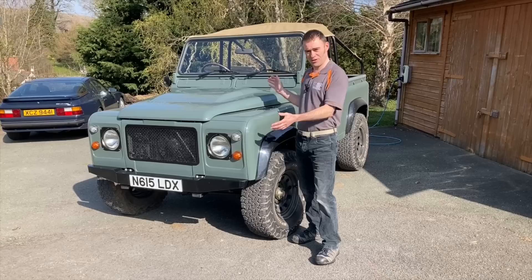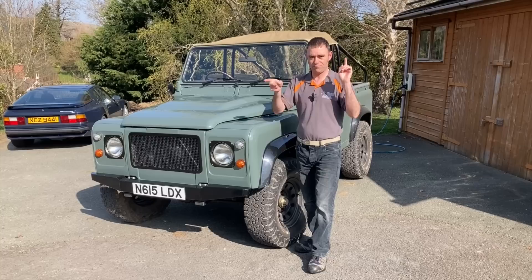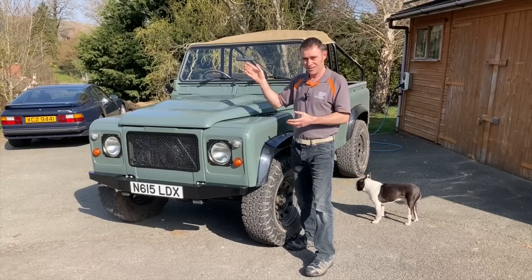Hi everybody, Richard again here from Electric Classic Cars. Today's video is going to be all about this beast — my own Land Rover Defender with a Tesla-powered 100 kilowatt hour battery pack. I'm not going to give you a detailed rundown of this car because we've already done that. Today it's all about going off for a little bit of a wander into the hills.